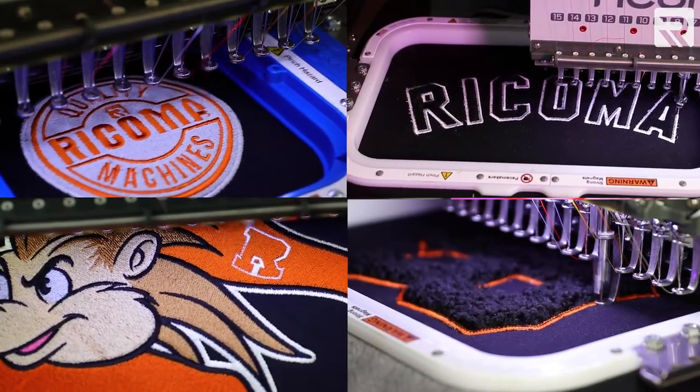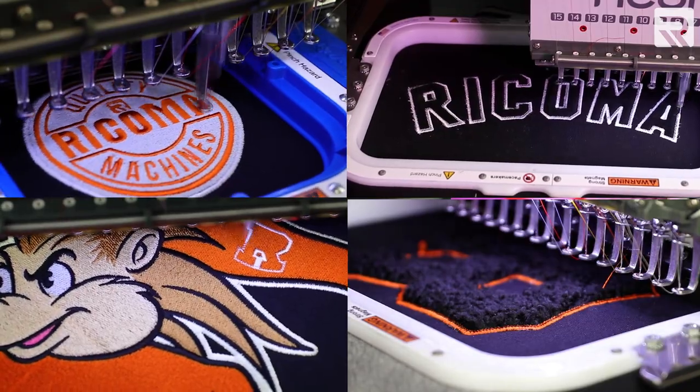I'll teach you how to embroider up to four designs on the front and back of a letterman jacket using a popular technique called applique, and I'll also show you the best hoops to use for each placement. Along the way I'll also give you a few helpful tips to make sure your embroidery runs smoothly.